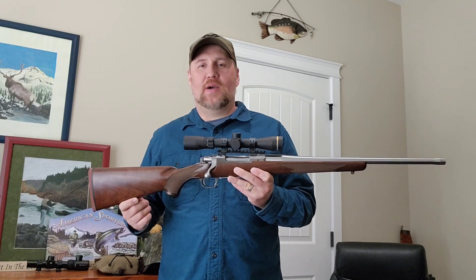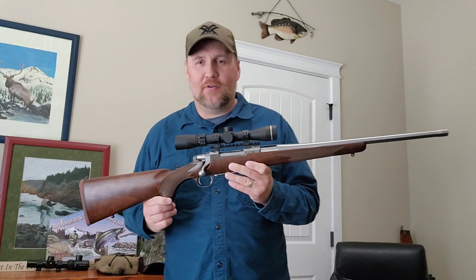Hey everybody, Mr. Brewer, Fish, Bucks, and Bullets, back with another video for you here today.